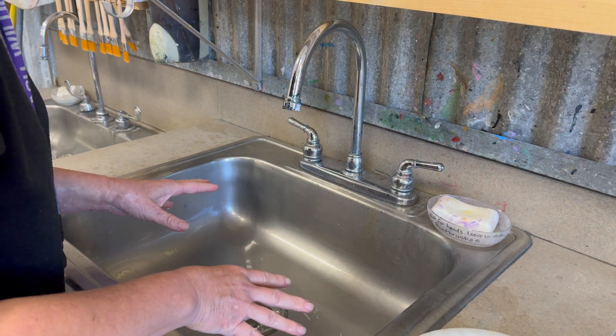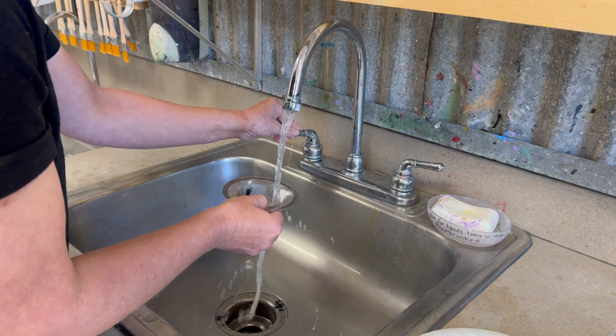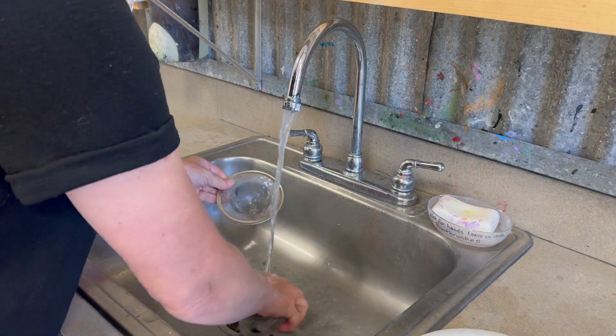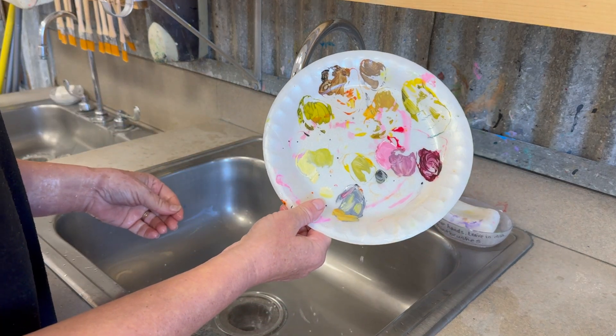At the end of class we could have some volunteers to come and tidy up the sinks a little bit. These sink drains get some globs in there, so these can be rinsed off a little bit better and the drains rinsed off, and then these put back in the drain. Don't forget to put your palette back on your shelf.